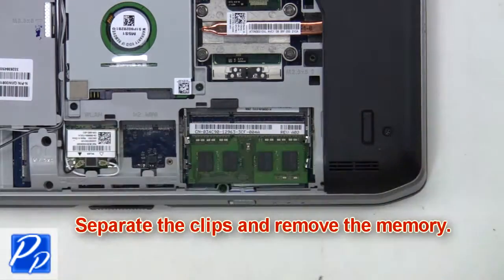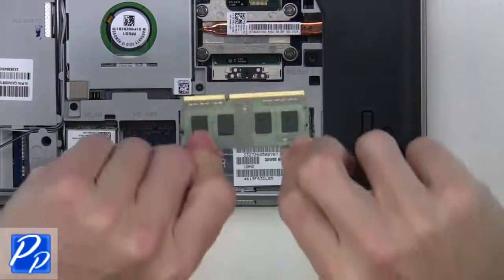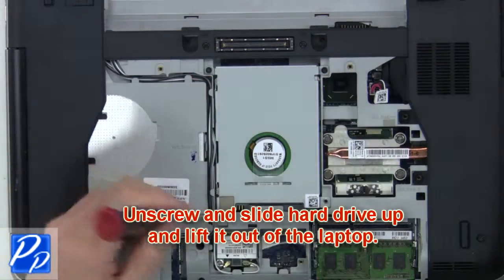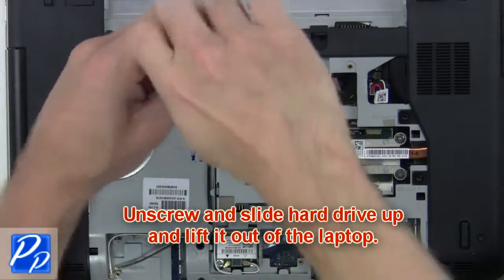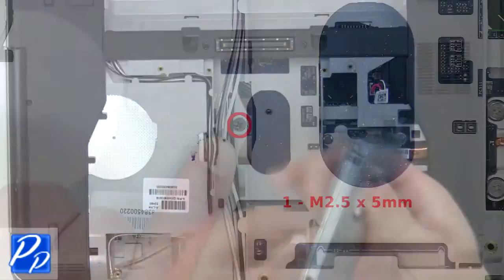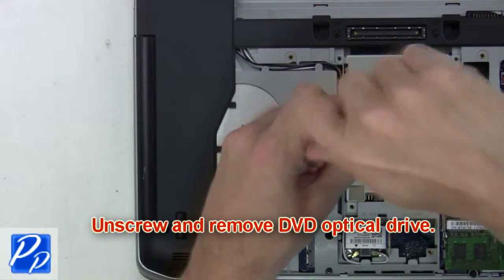Next, separate the clips and remove the memory. From here you'll unscrew and slide the hard drive up and lift it out of the laptop. Next, unscrew and slide the DVD optical drive out of the laptop.